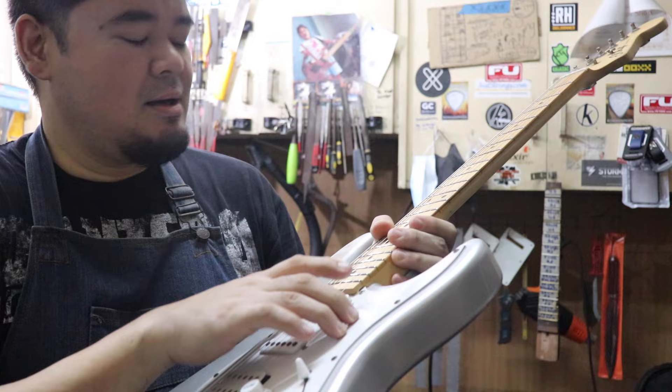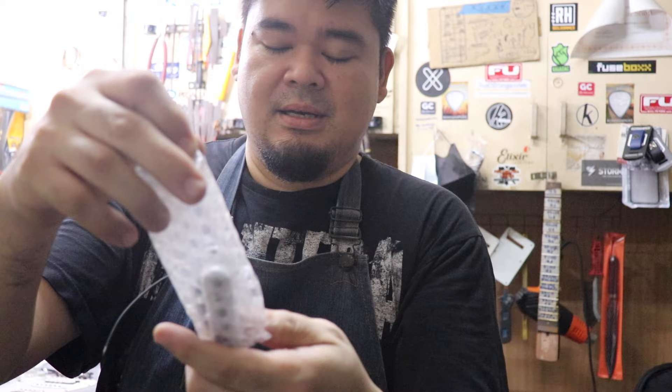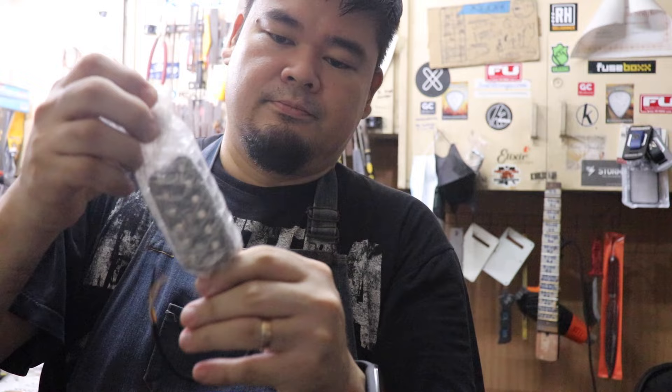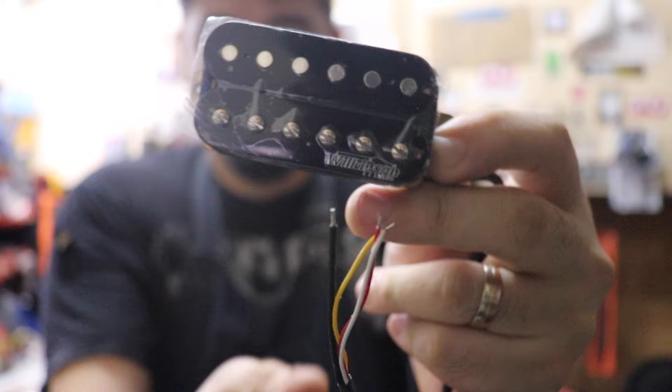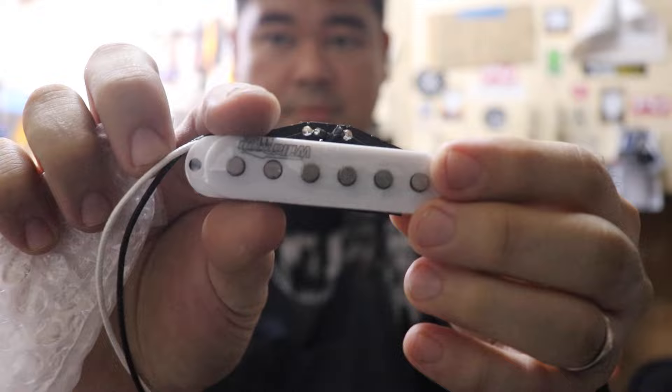The things going into this guitar will be these parts from Music Lily. Here's one going inside — it's one of the single coil pickups. This is the middle pickup, and it has two lead wires. The other pickup, which is a humbucker, is the bridge. And here's another pickup — this is the neck pickup. That one has two wires, black and white.